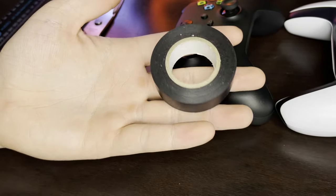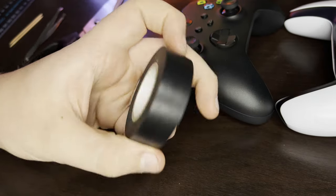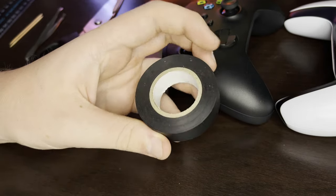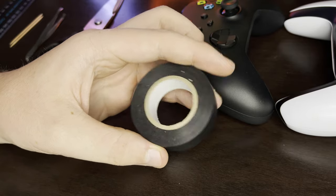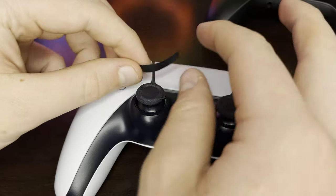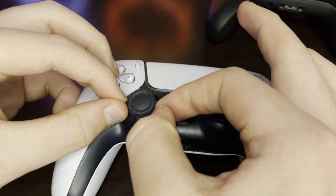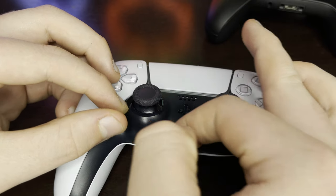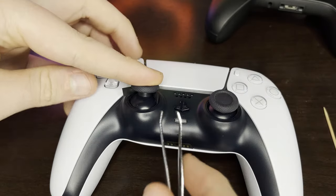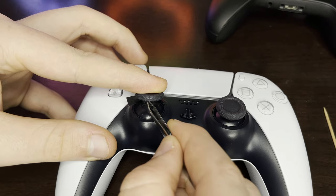Thankfully there's a solution to this problem and it can be fixed by using some common household items. I use insulation tape — the method revolves around snipping a thin slice of it and wrapping it around the shaft of the analog stick. I found that using insulation tape is way more effective than sellotape. This is thanks to the adhesive being a lot stickier and the soft plastic surface lets the tape adjust to your movements too. I used to use sellotape but it often fell off after a few months or even weeks of gaming.